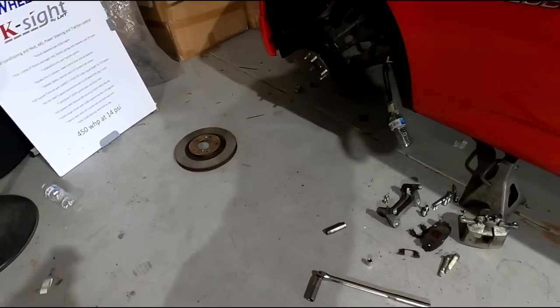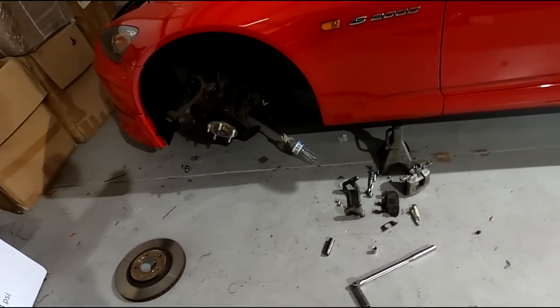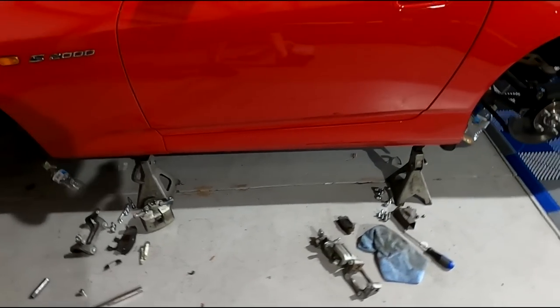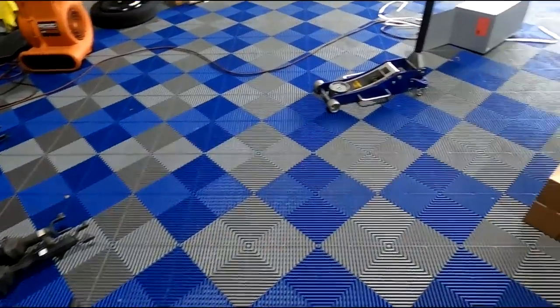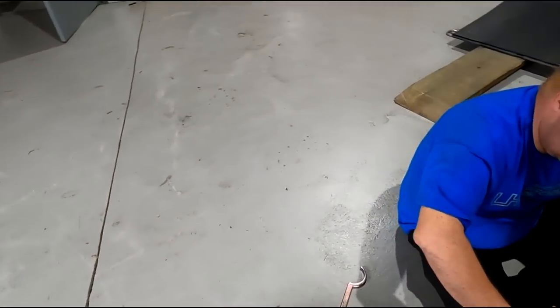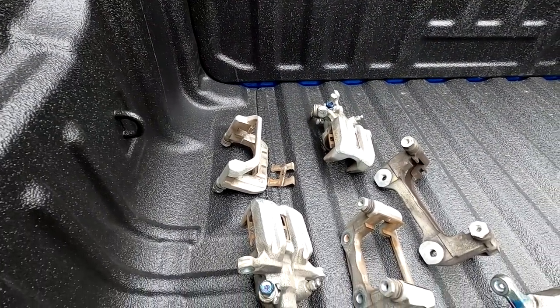So they said they're going to do a spray-out because there are two variations of that color. I don't really know what that means - I thought if you give them a color code that was the color, but apparently there are two variations. They're going to do two spray-outs, see how close each is, and then paint them. I also sent the TPMS sensors to their shop via Amazon.